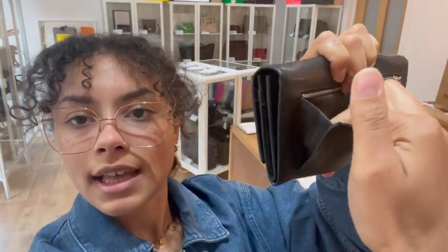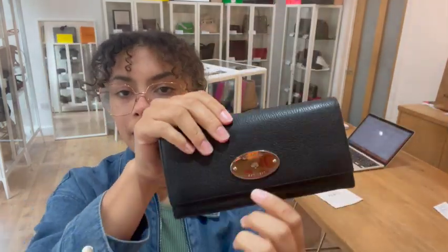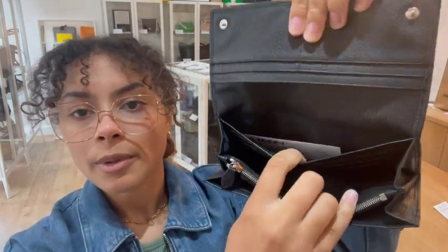I'll open that up and show you - in here you can see that extends so you can get in nice and easily into that pocket. Then we've got a flat closure and we've got a press stud fasten on either side.